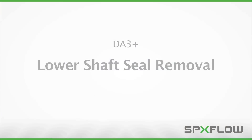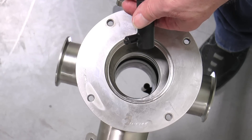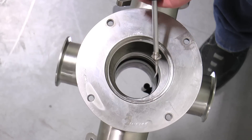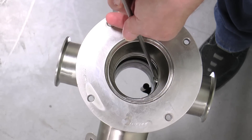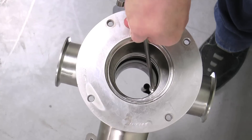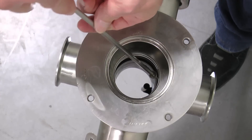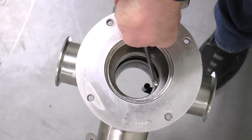After the valve insert is removed from the valve body, the lower shaft seal should be removed. To remove the lower shaft seal, expose the sharp pick end of the lower shaft seal tool by turning the black protective housing counter clockwise. Accessing from the top of the body, the pick should pierce the middle of the lower shaft seal and pull from its machined groove in the body. Care should be taken not to scratch or make contact with the metal surfaces in the valve body.